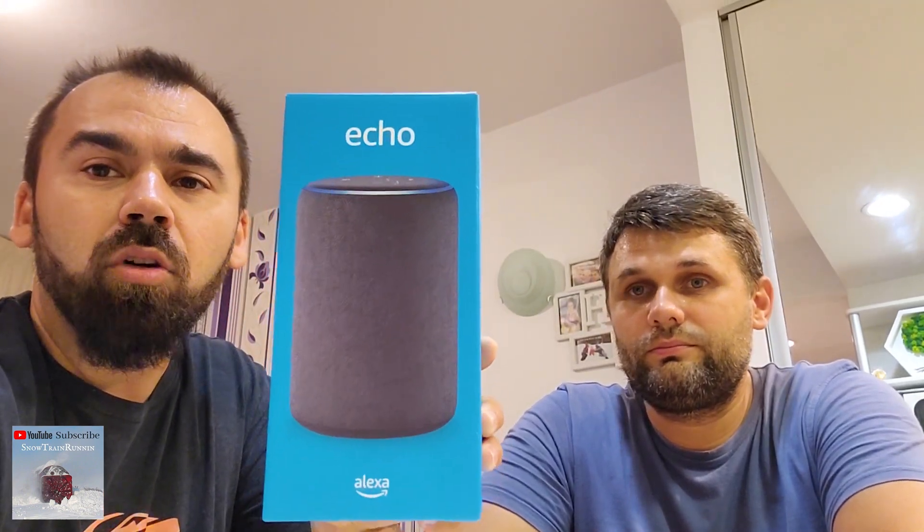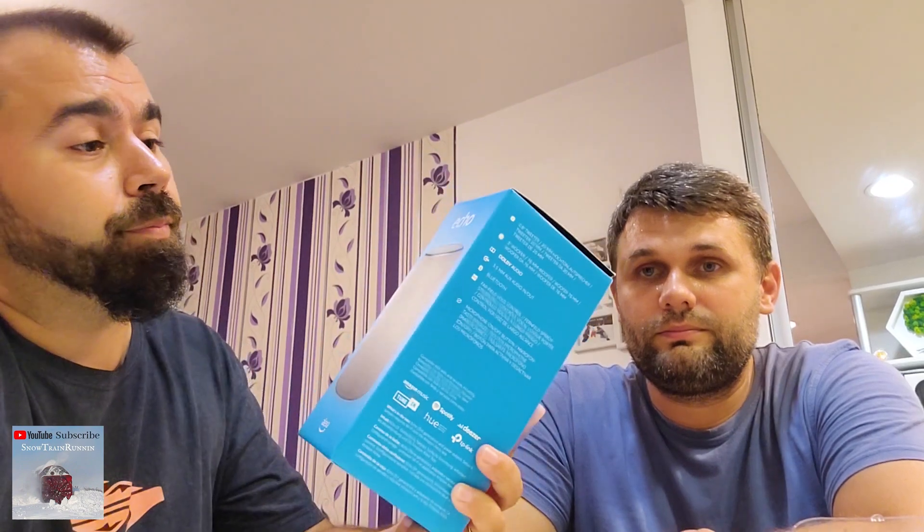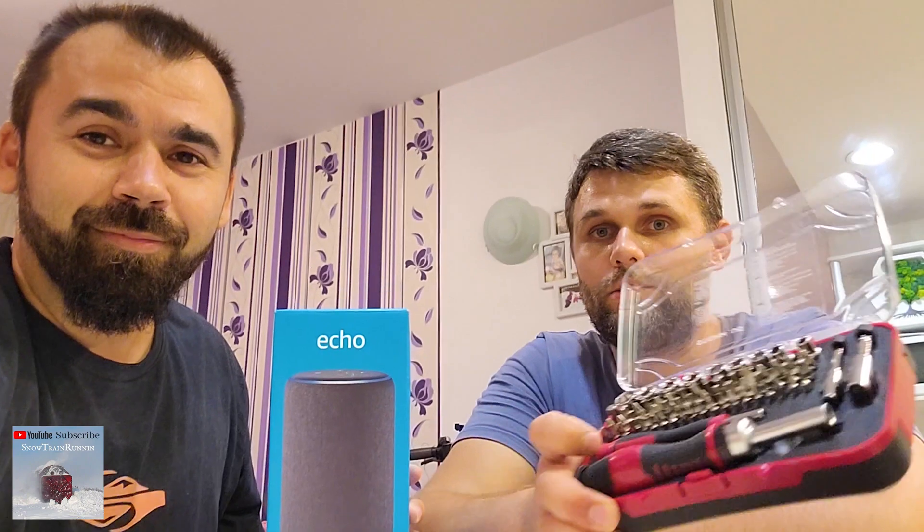Hello guys, my name is Luca and this is my friend John. Today we will try to tear down the Amazon Alexa Echo — this is the third generation. We will try to see what is inside, and because my friend is curious, we're going to use these tools to open it and see if we manage to put it back together and make it work again.